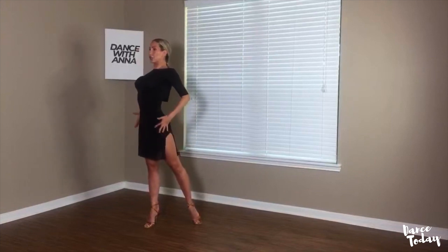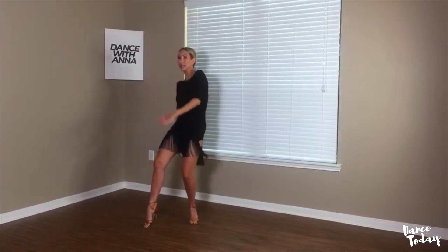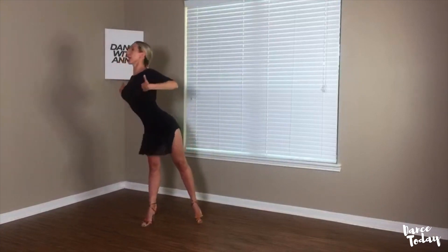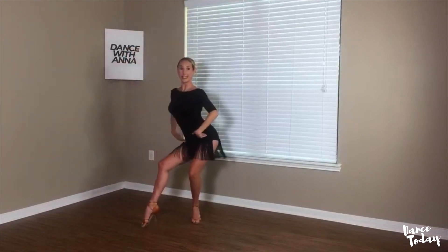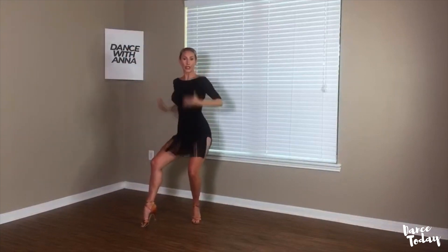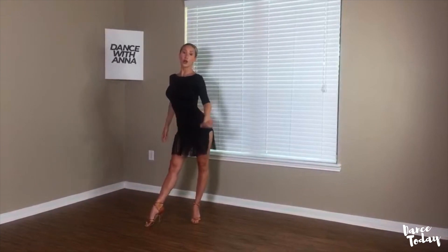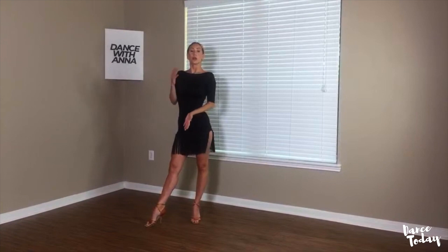After that, stretch your hips forward, and from here you can release your hip back. So it's five points. Chin, chest, tummy, hips, and release. It's important to actually release your hips in the end. It doesn't need to be a sit-down — you can just release the energy on the straight leg, but it has to be kind of like the ending to your wave.